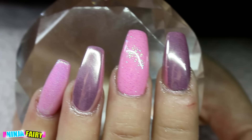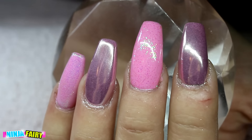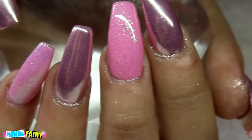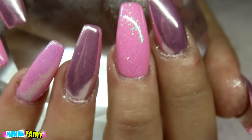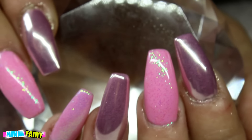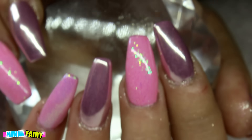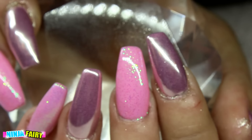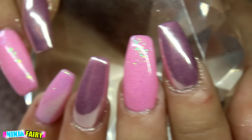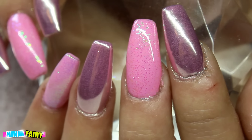This is the final result! I couldn't really capture the chrominess as well as I have on other colors — I think maybe because the color underneath was so light. It just varies with what color you have underneath, so it's definitely nice to experiment with different chrome colors and finishes. I really hope you enjoyed this video — thanks for watching, and I'll see you in my next one! Don't forget to share this video if you enjoyed it. Bye!